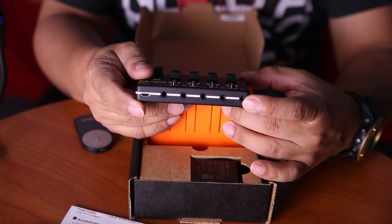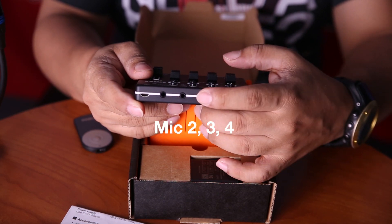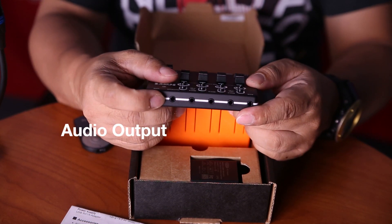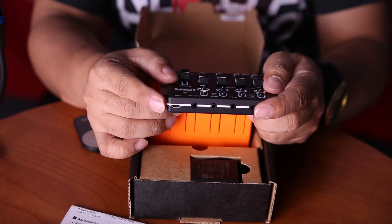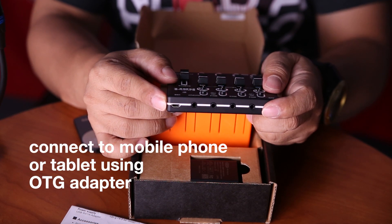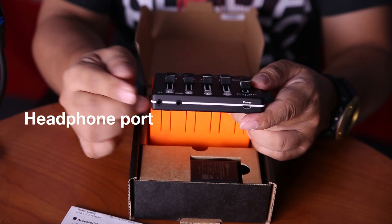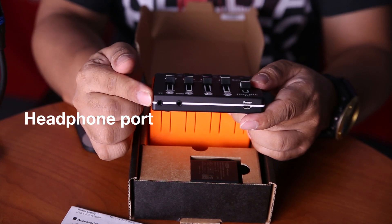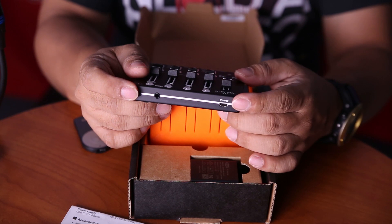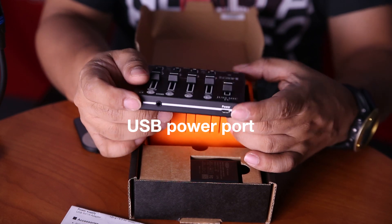On the top part of the mixer are the 3.5mm ports for auxiliary, mic 2, 3, and 4. The last port is for audio output, which you can connect to an external speaker. There is also a USB port for connecting to a computer — you can connect this to a mobile phone or tablet using an OTG adapter. On the bottom is a headphone port for monitoring your audio mix, the next port is for Mic 1, and there's a USB port for connecting to the included AC adapter or a power bank.